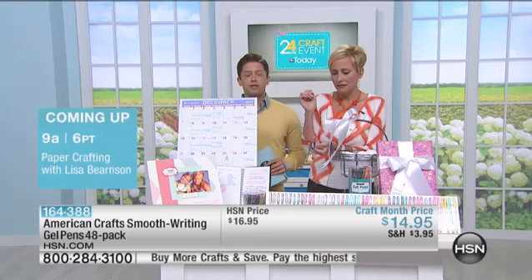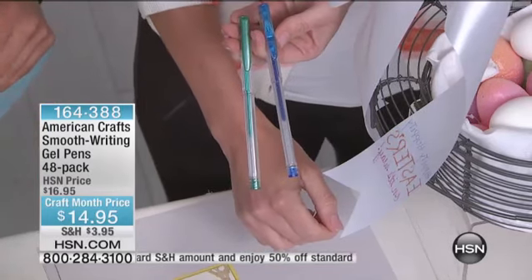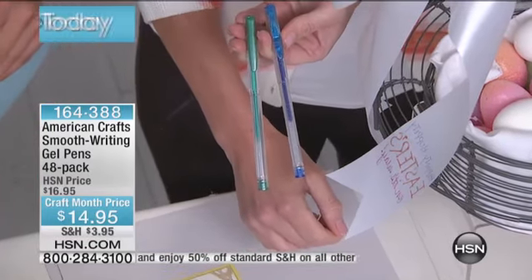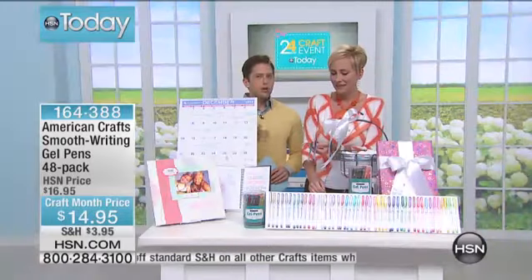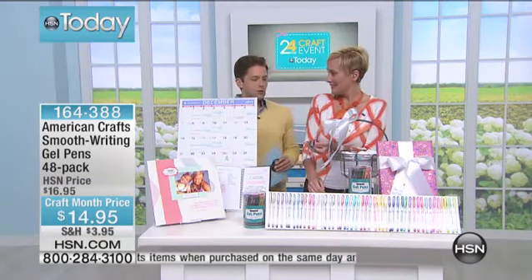If you've got a sister who's a mom, or a neighbor with four kids at home with crafting and school projects to do, this really is a great go-to. To be able to get close to 50 pens for under $15 — I mean seriously, what do you pay for one or a three-pack at the office store?